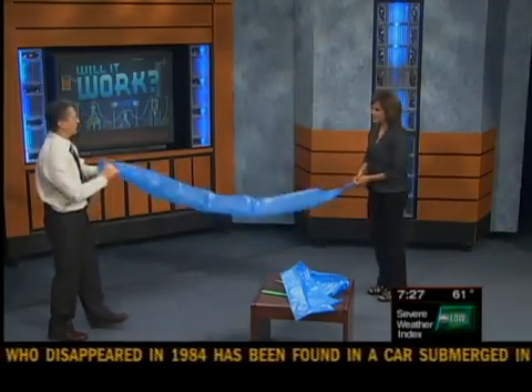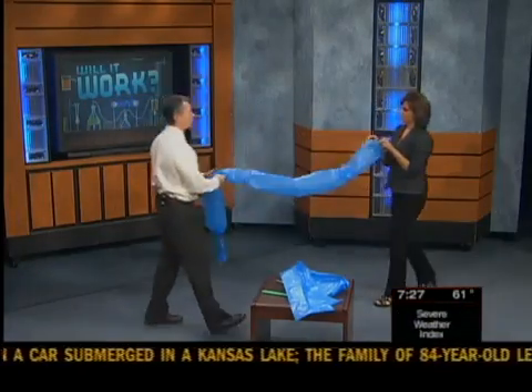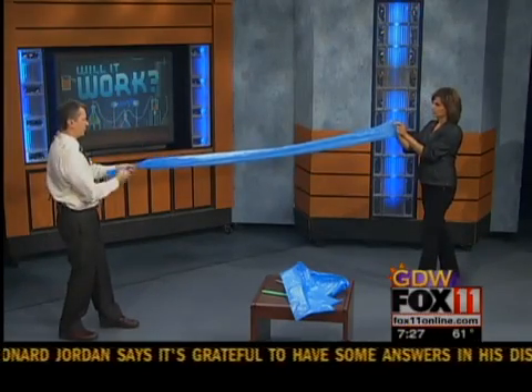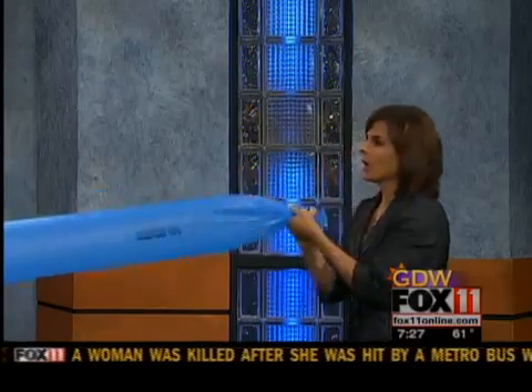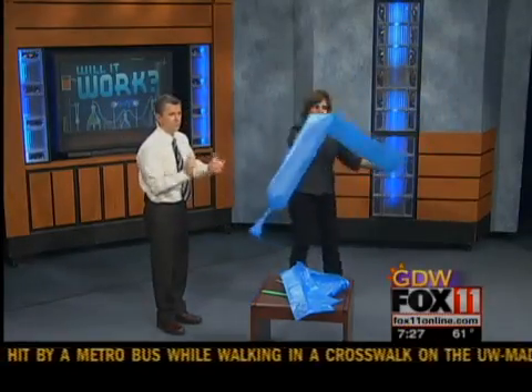Let's do it one more time — you do it. Put your mouth 10 inches away, go right in the middle, then grab it and cinch it. After a little practice, Rachel successfully inflates the bag in one breath. Look at that — that is really fun. So it does work.